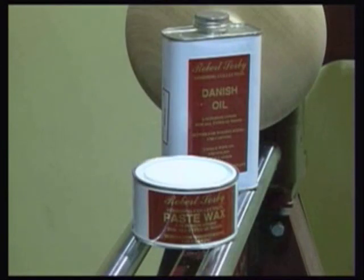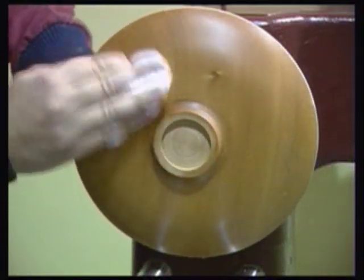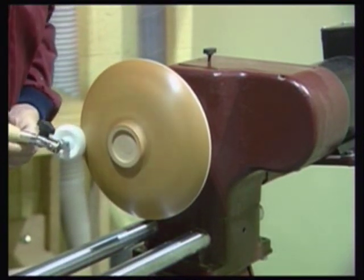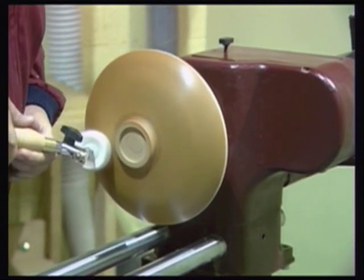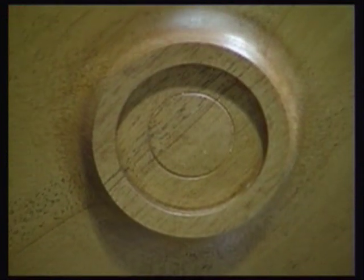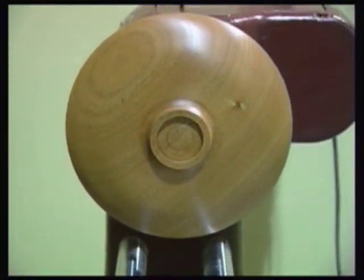If considering oil or wax as a final finish for a piece, the Sandmaster system can be modified to produce a buffing tool. After applying the finish manually, by fitting a pigtail mandrel and bowl mop, the tool can now be used to burnish oil or wax into a finished piece. In the case of an oil finish, this produces a satin sheen.